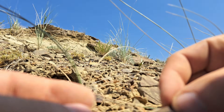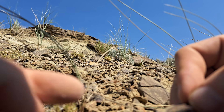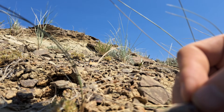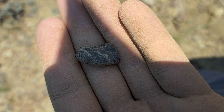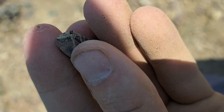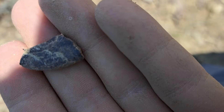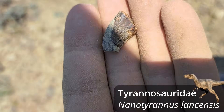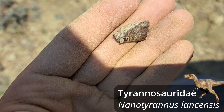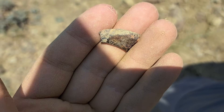Oh man, what a really cool specimen! It looks like the tip is missing. Just missing the tip - could not find it - but still, oh my god, look at this. I would think it probably is nano Tyrannus, but it still looks really awesome. Hopefully the next one will have the tip on it.